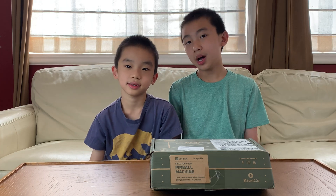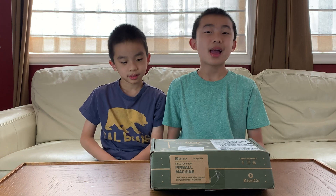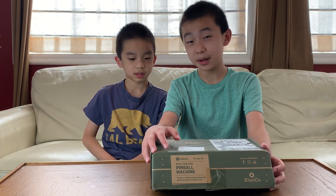Hello Bloggineers! Today we're unboxing and building another Eureka Crate from KiwiCo, and this time we'll be building a pinball machine.